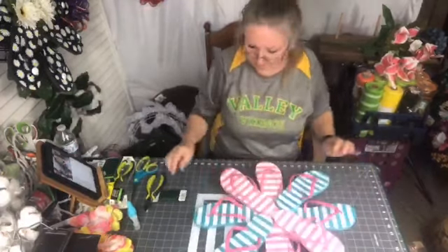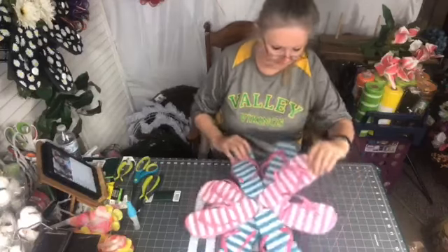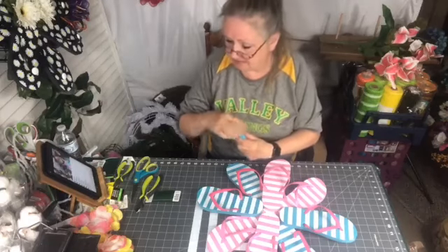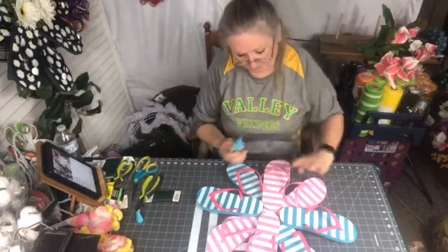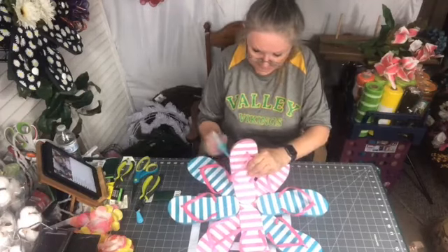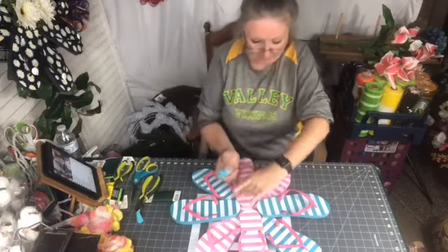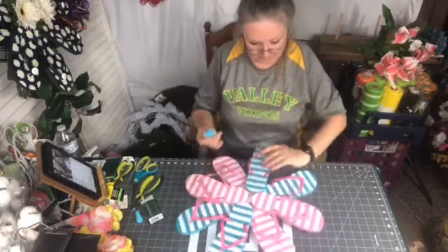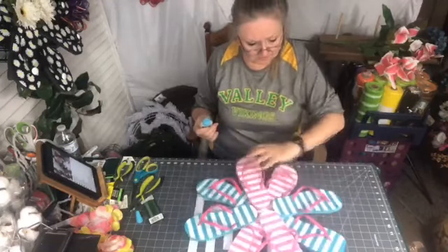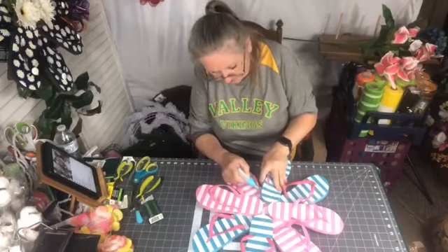They're all wired and all glued — that's really pretty sturdy. I go back in at any point of contact underneath and add some more glue to it. The more points of contact that can be glued, the sturdier it's going to be. I work my way around and see if I can find any extra places to glue.